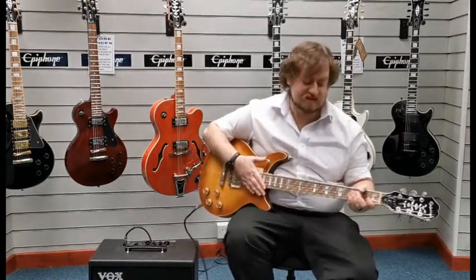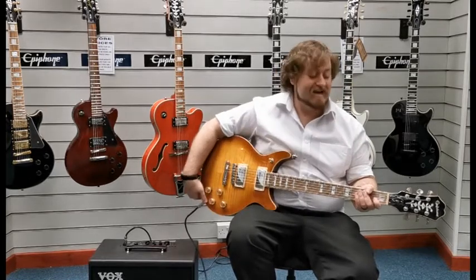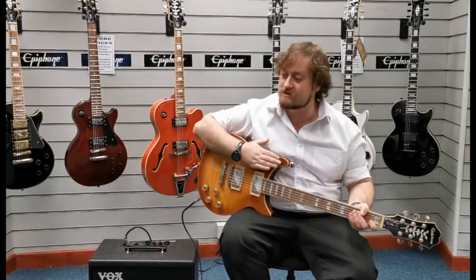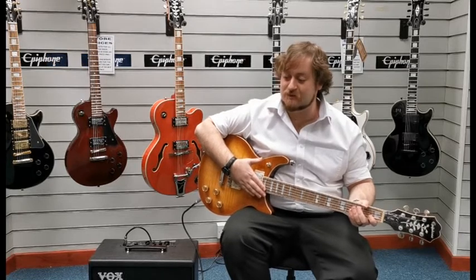X-Display Epiphone DC Pro in Mojave Fade — the link should be in the description below. We do still have the original box for this one. I'm Danny at Rimmer's Music in Blackpool, thanks for watching. We'll see you soon.